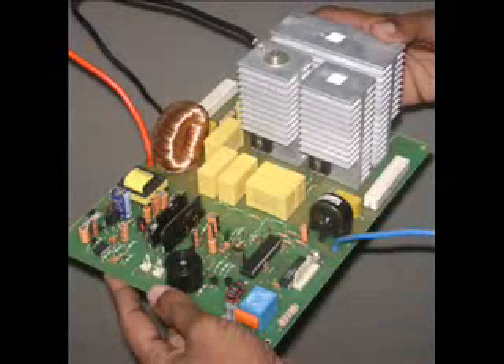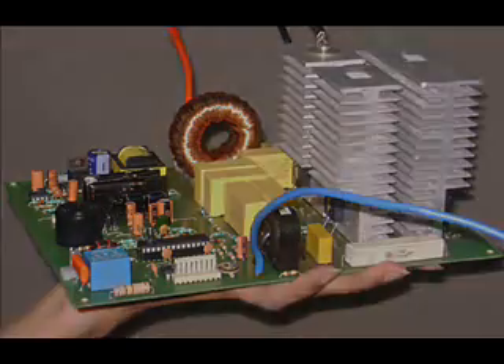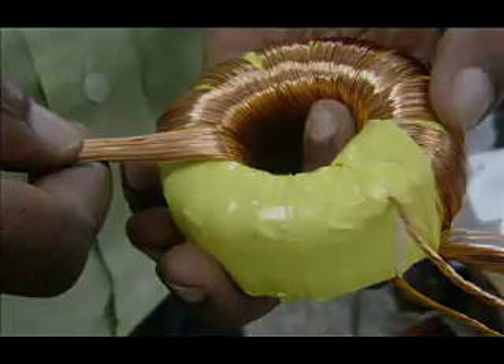With the invention of transformerless ferrite core based static voltage stabilizers, it is a dream come true for all manufacturers to produce stabilizers with extremely low weight, unbelievable production cost, and incredible performance. In these stabilizers, there is no bulky iron core transformer used.